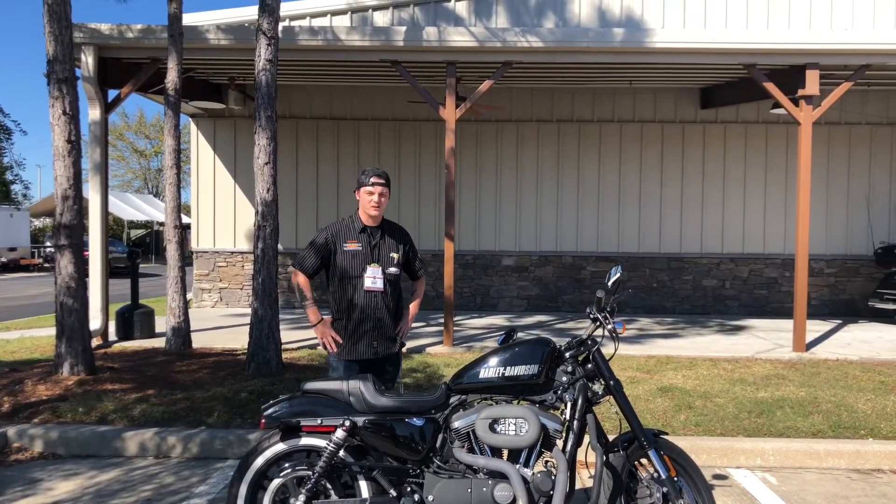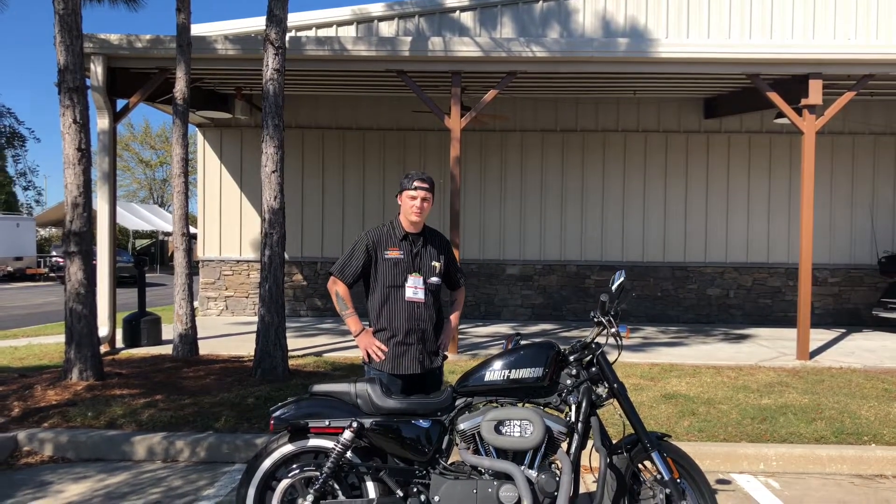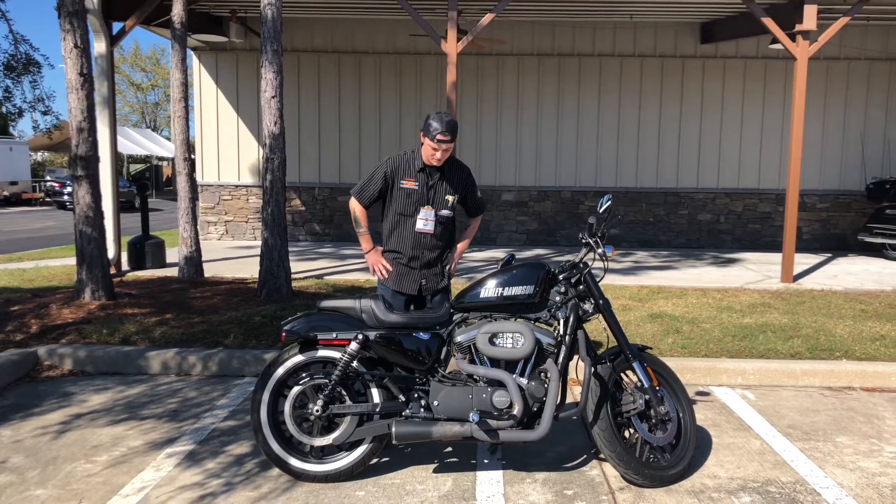So we've got this bike priced down to a steal. We have it right down here at Brandon Harley-Davidson. Come in and ask for Brandon — we've got you covered.